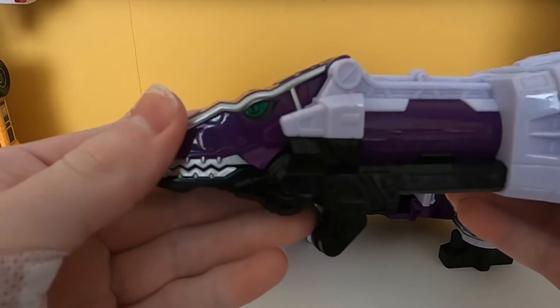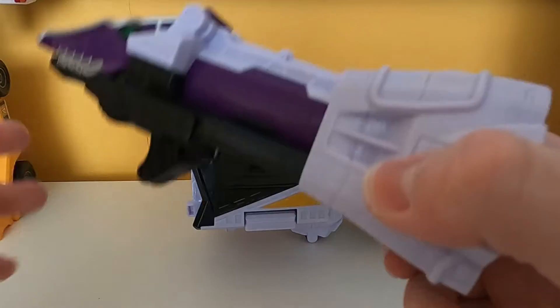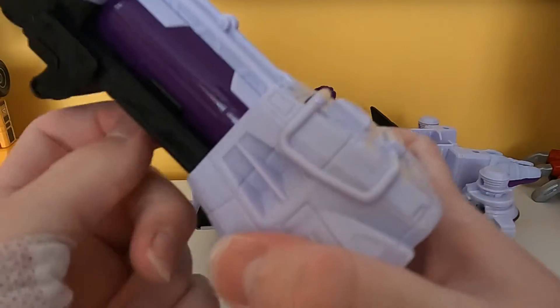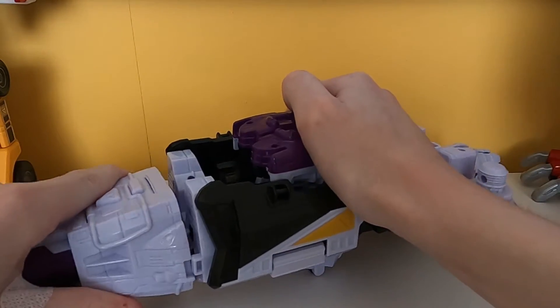Here's the front of the thing. What happens when you insert a charger — this one doesn't have any sounds — is this cannon thing pops out. That's it. Now, Megazord time.